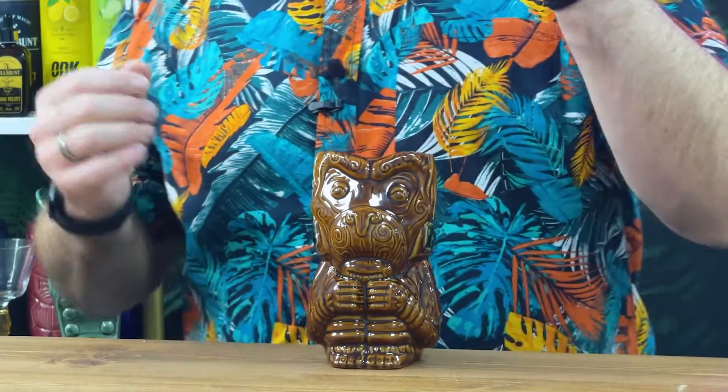Like all of these, they're made from porcelain, so dishwasher safe — perfect for pubs, bars, hotels, restaurants, and perfect for you guys at home.